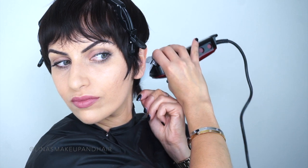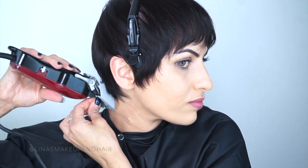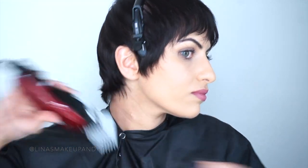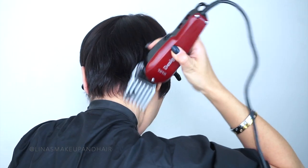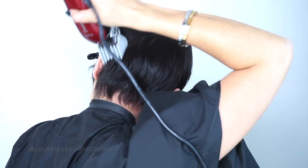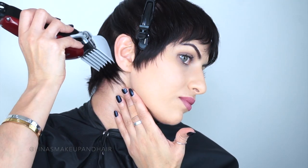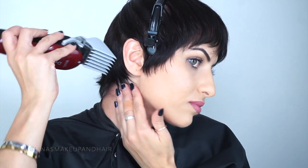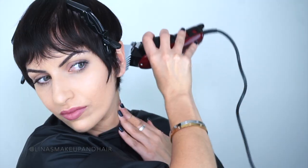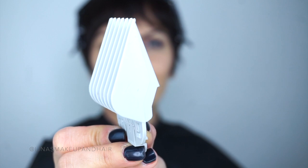A lot of people are afraid of using clippers or guards because they automatically think you're going to go skin tight and shave it to a zero, but the guards are there to help you. No one ever really uses an eight guard — if I have to go that long I usually just use scissors. When you do this, go underneath the occipital bone where our head curves. Everyone's head shape is different so do whatever works for you, then just flick it with your wrist for the best result. Number 8 is still really long and not taking out a lot of hair.